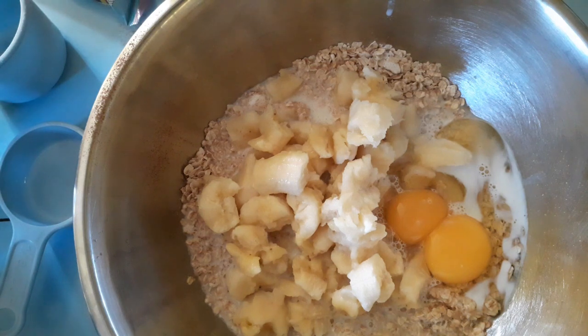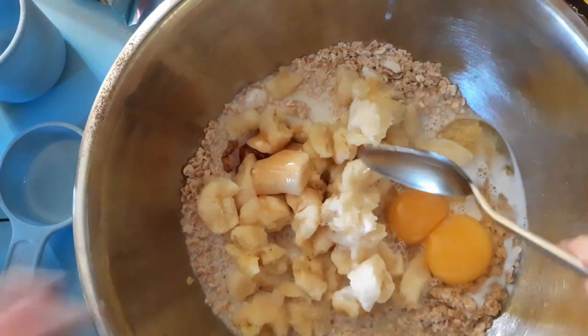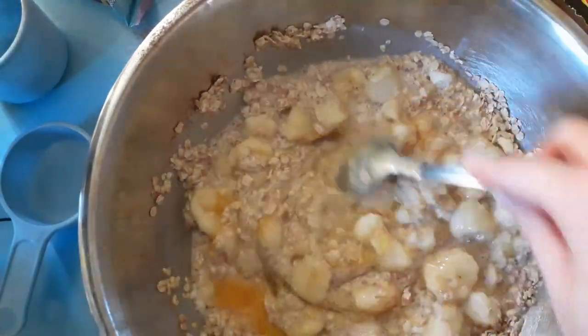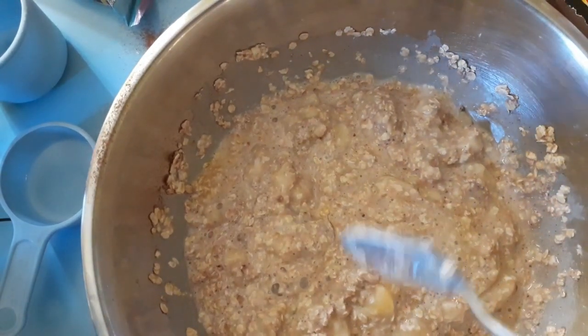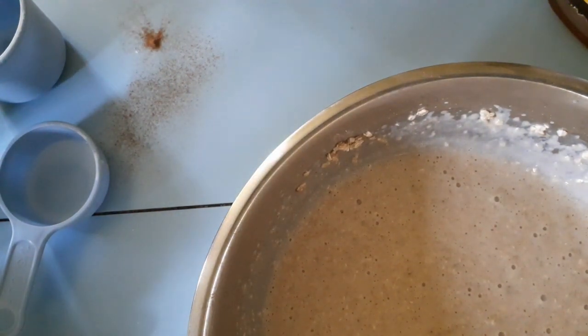The full recipe is down below, so if you just want to grab it and go, that's fine. Now I just sort of mix all the ingredients together before I whisk it. With an electric whisk I break the eggs up and mix it around, then use the electric mixer to get rid of all the chunks.